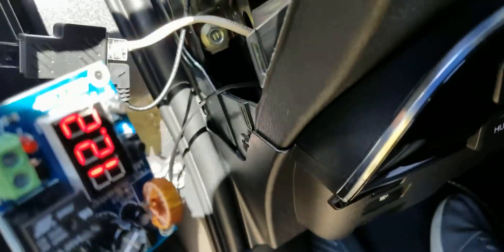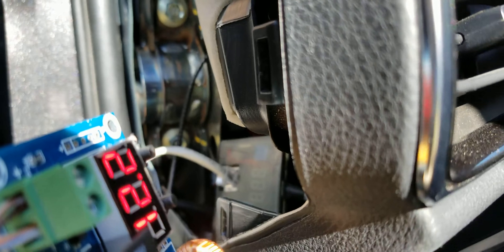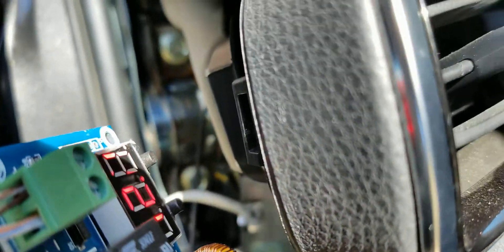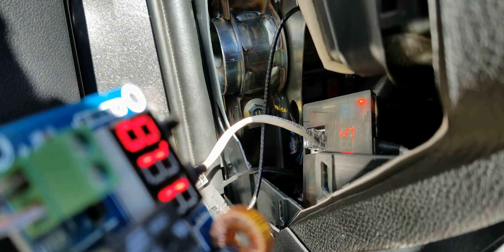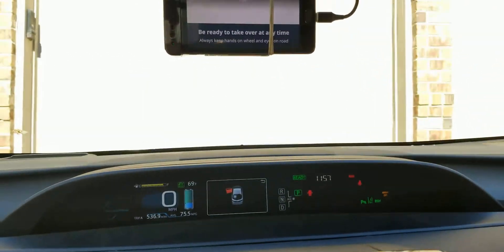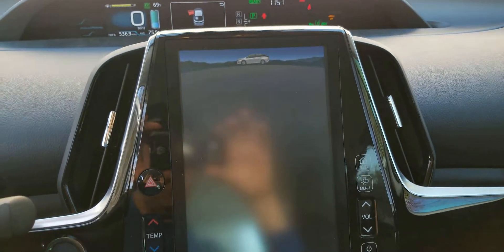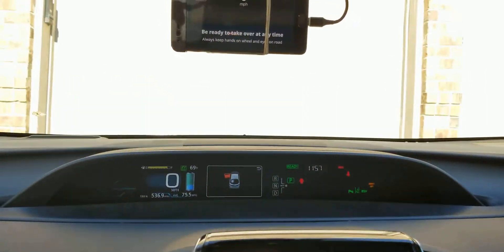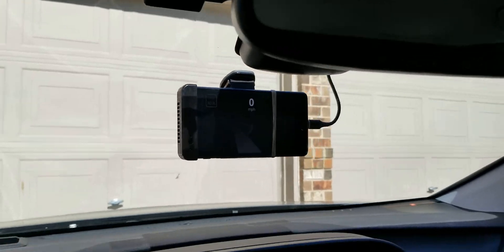I'm going to get both items back in frame and start the car. You can see — start it up — no errors. This is all using the Black Panda comma harness setup.